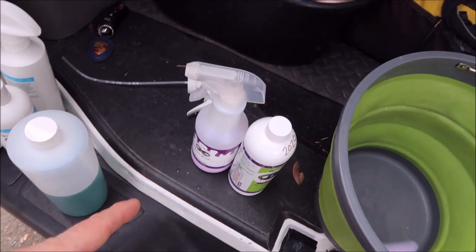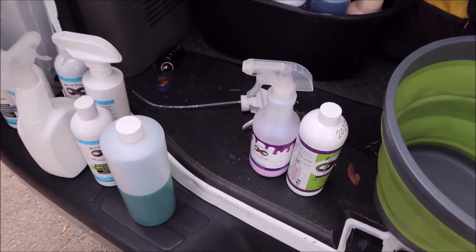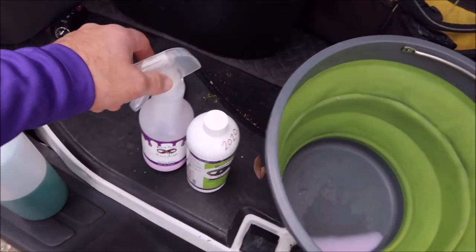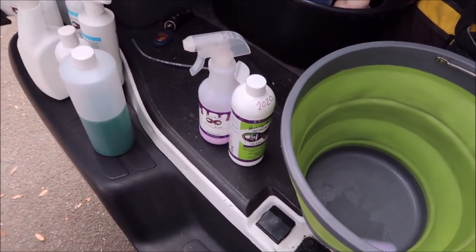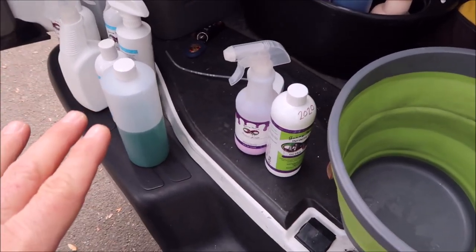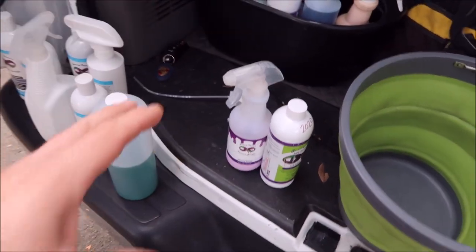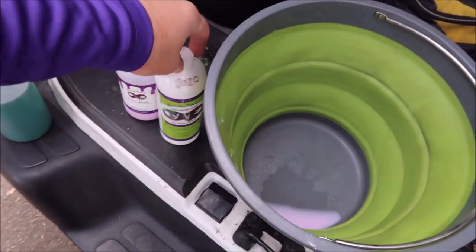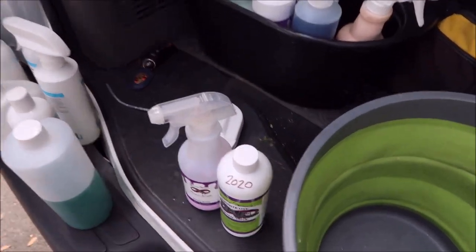If you've ever used any of my ceramic acrylic stuff, that stuff is awesome. It's a blend of ceramic and acrylic and it works amazingly — shine, slickness, gloss, protection, durability, longevity — all of those fantastic words are realistic in every way when it pertains to Infinite Use Detail Juice One and the way that it works. All of the uses are awesome.